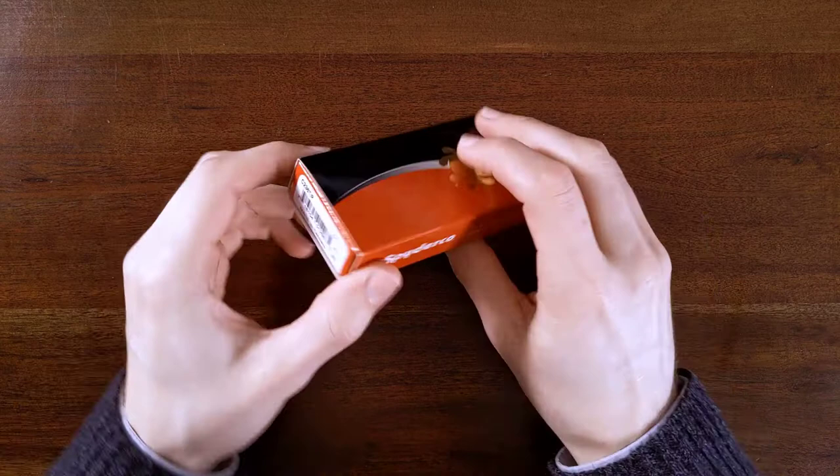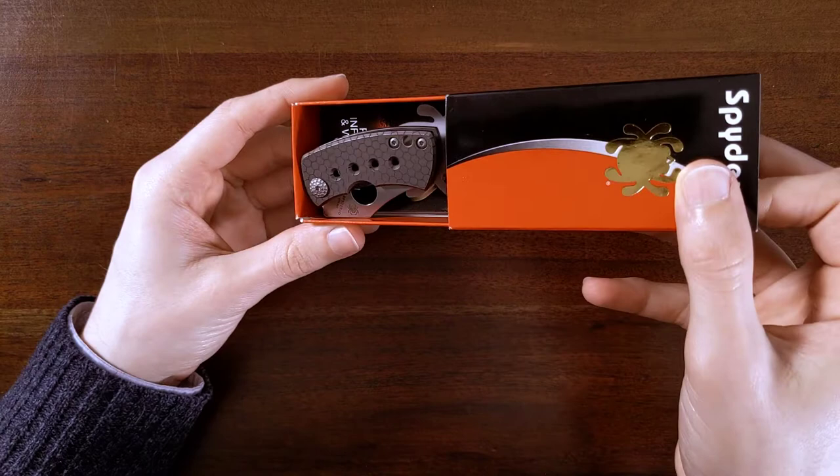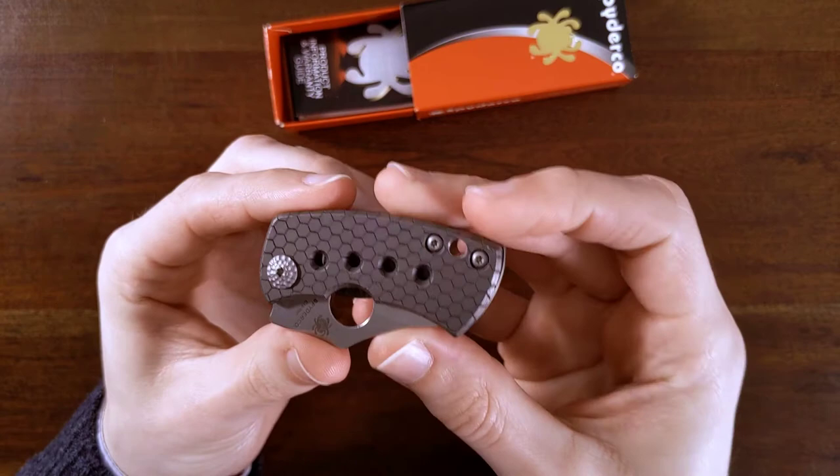Anyway, what do we have here? This is a Spyderco MCB — I have no idea what MCB stands for, but this shouldn't be just any old MCB. Oh, I love that. This is the honeycomb special edition that comes from McNeese's custom shop.